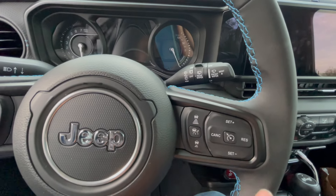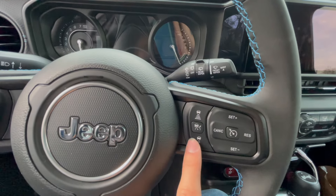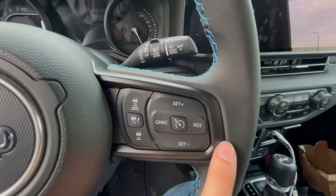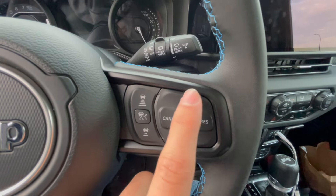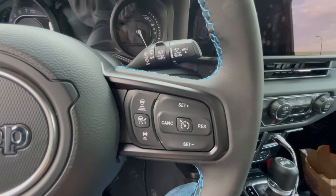On the right hand side you have your distance keep control if you want to get farther away or closer. Cruise control right here, and cruise control settings right here — so if you want to set it you can go faster, slower, cancel, restore, and cruise control.